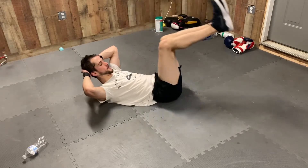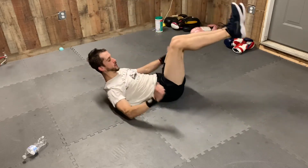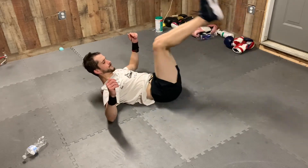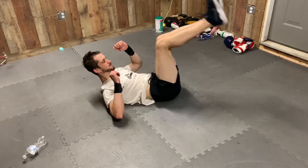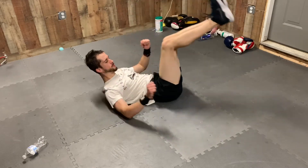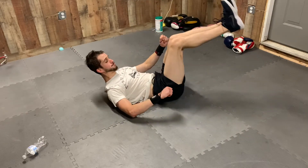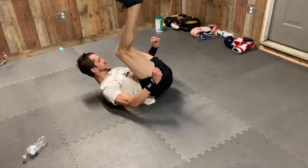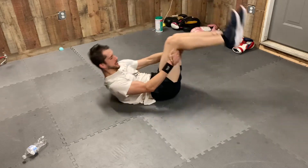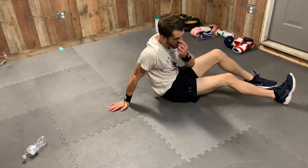Come on, we're almost there! 20, 19, 18, 17, 16, 15, 14, 13, 12, 11, 10, 9, 8, 7, 6, 5, 4, 3, 2, 1. Woo! That was burning right there. If you need to catch up, pause the video and catch up to 50.